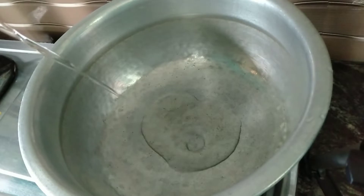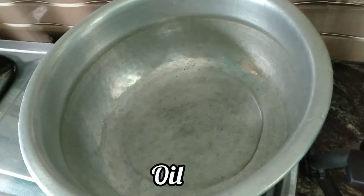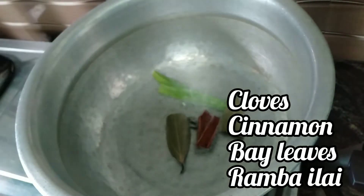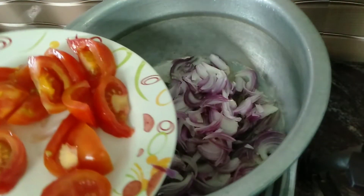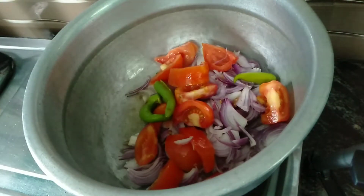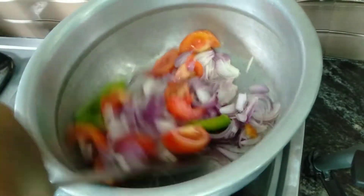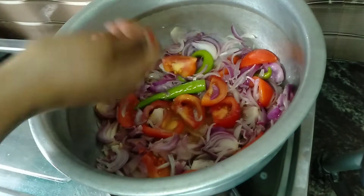Next, let's cook the biryani. Add oil in a pan. Add all the whole spices and onion. Add the tomato and 3 green chilies. Mix it well. Add salt quickly.